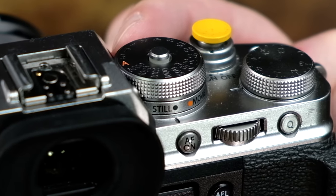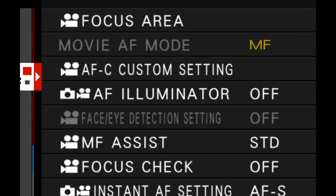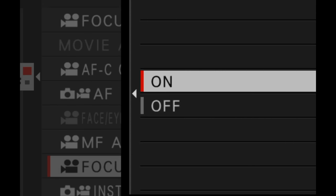So here's the problem. I want to mention that this issue was pointed out to me by one of our viewers named Simon — good job, Simon. If you go and put the camera in movie mode and go into your menu in AF-MF and make sure that focus check in movie mode is turned on, same thing: you aim the camera at your subject and you start to rotate the focus ring.